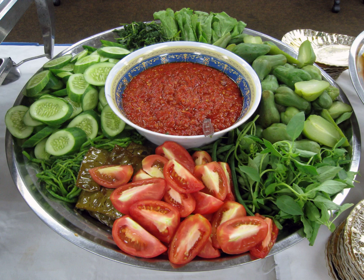See also: Ulam, a similar Malay dish consisting of vegetables served raw or soaked in hot water; and List of salads.